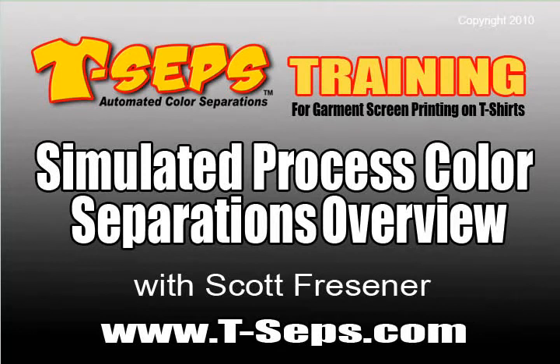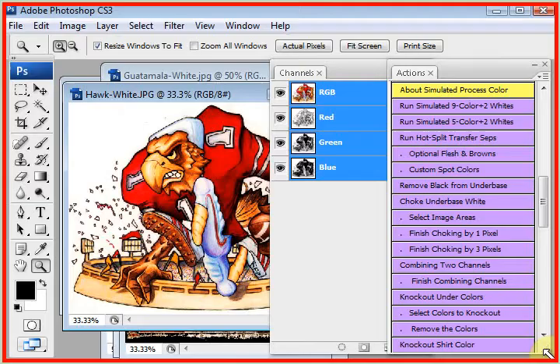Hi, this is Scott Fresner, developer of T-CEPS and Fast Films. I'd like to talk to you right now about the routine that's the most popular in T-CEPS called Simulated Process Color.